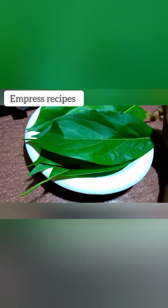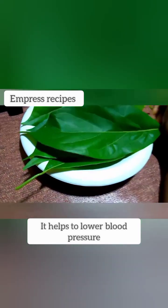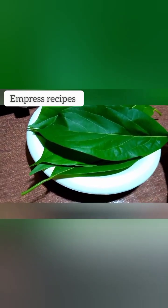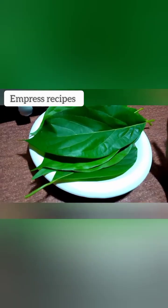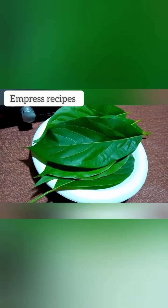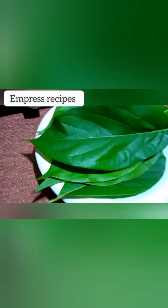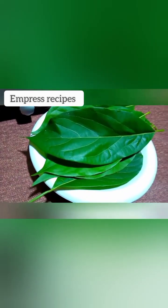Now, one of the health benefits of this leaf is it works for hypertension — it helps to lower your blood pressure, because it contains magnesium. For those of you who have high blood pressure and you're constantly taking it, it can help you reduce it, but it can lower it down a lot, so you need to take it in a moderate proportion.